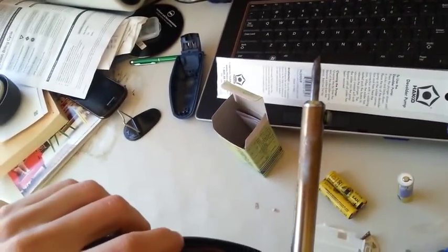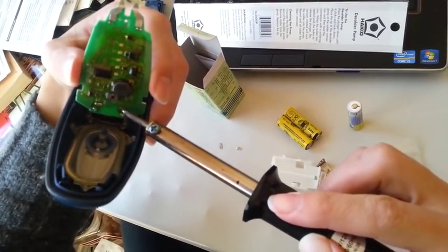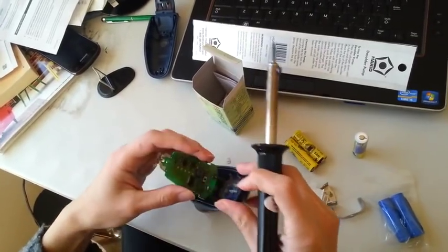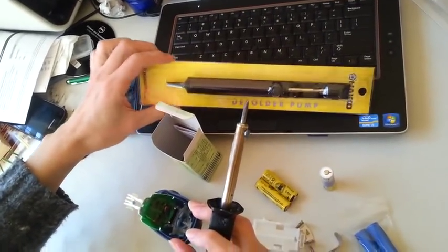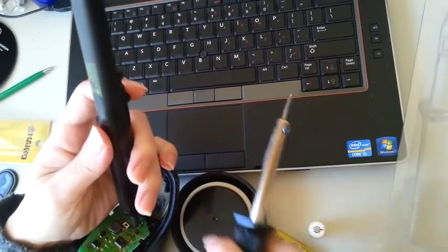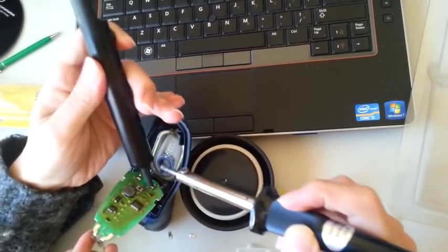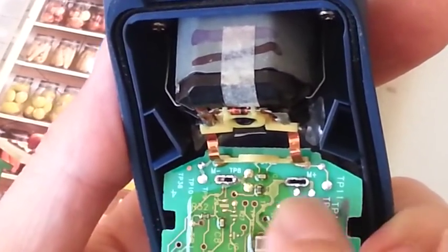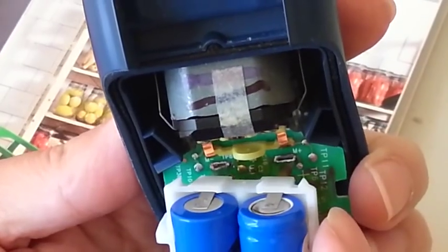Now the holes are filled with solder. There are two things you can do: you can melt it and try to blow it open, or you can get a vacuum pump to suck the solder out. Let's take a closer look at the two holes for the battery leads, and we'll insert the new battery leads for the new battery into those two holes.